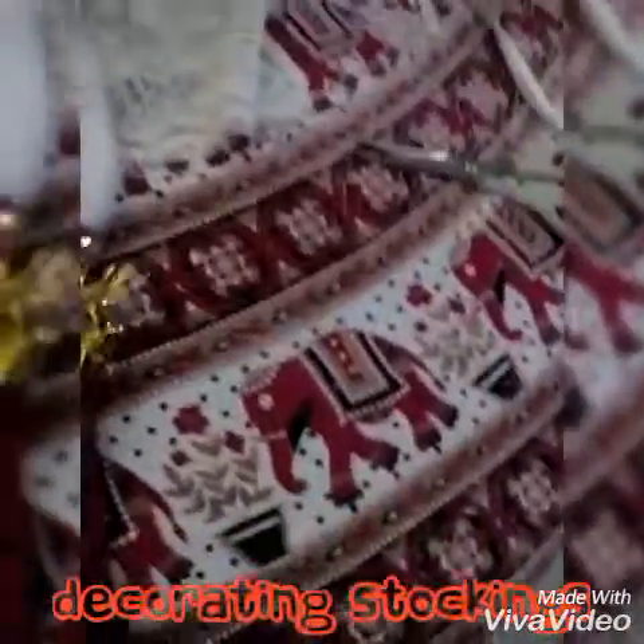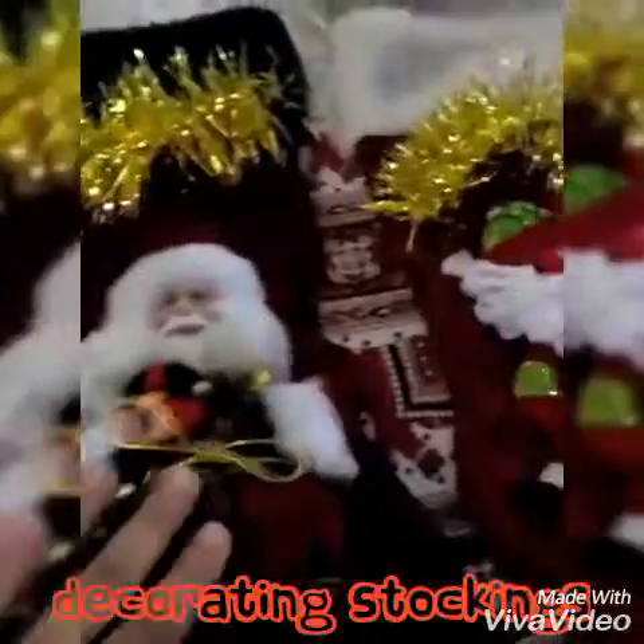And you know, it is going to look different because you don't see a stocking with tinsels on it. So I'm going to do that. I'm just going to get the glue gun and stick it now.